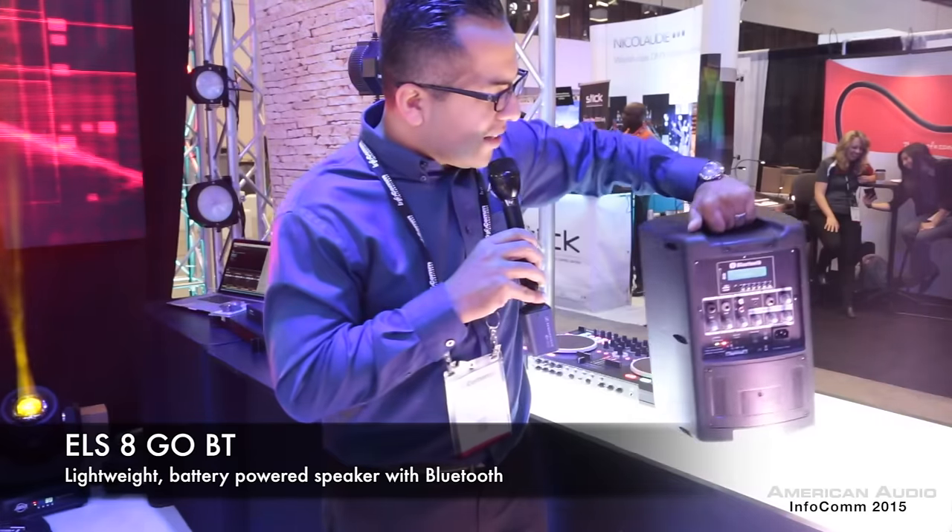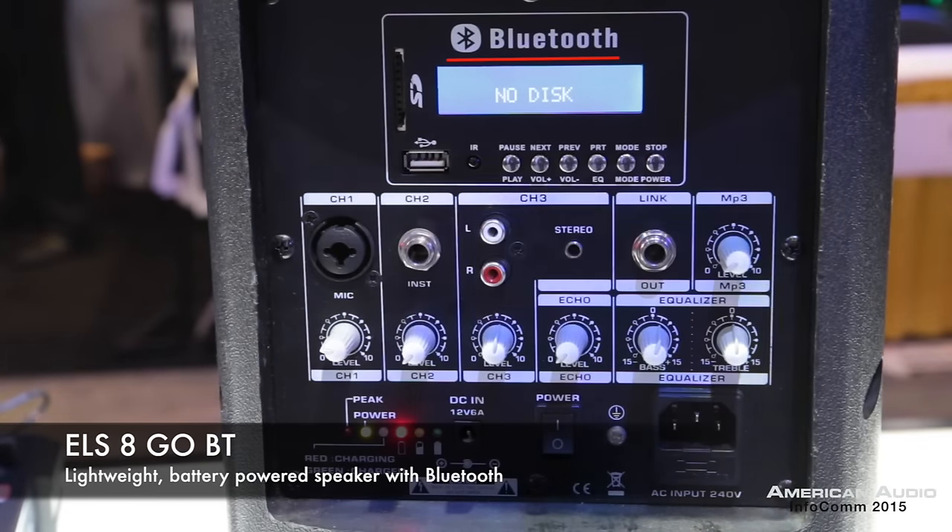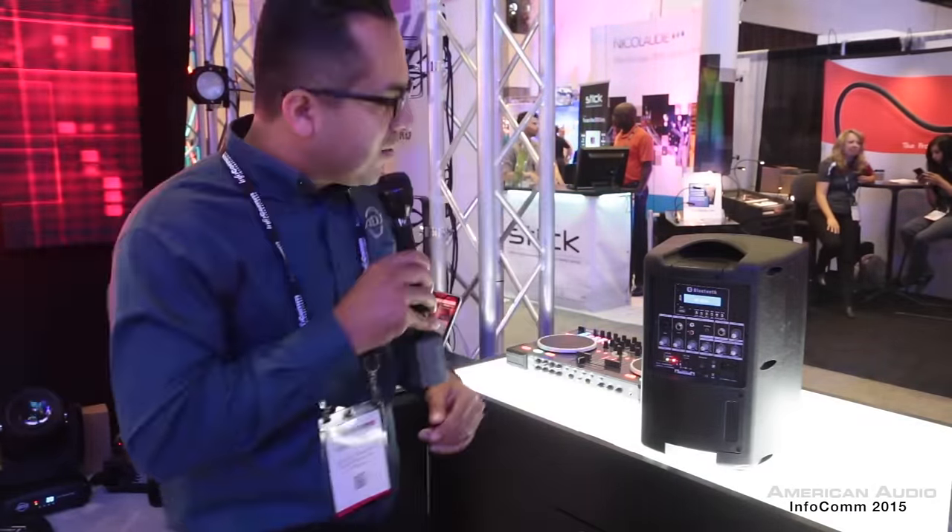Let me turn this around so you can see what everyone's really excited about. With the ELS8GO BT, you actually do have Bluetooth control, so you can connect any Bluetooth device and play your music easily. Perfect for ceremonies — if you need something quick, on the go, with a fast setup time, you can use this.